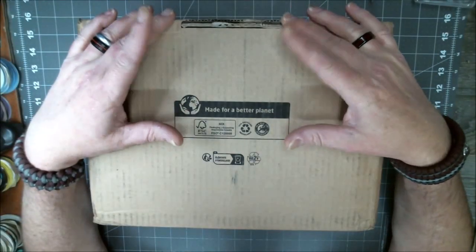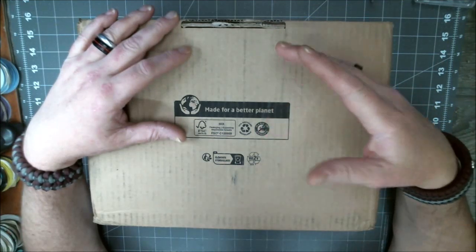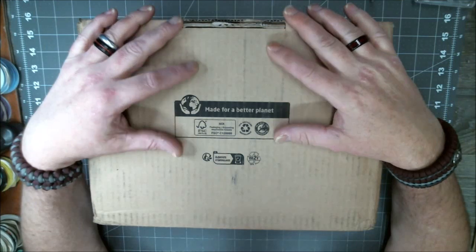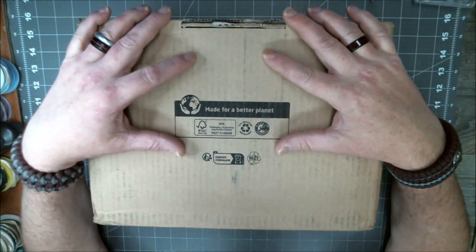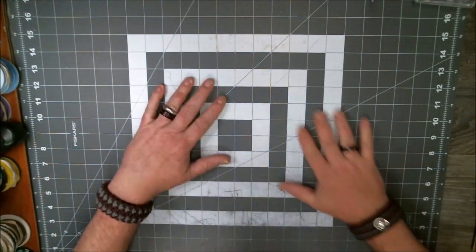Greetings, everyone. Steve here, Coach of Congress. How are you doing today? Hopefully your week's been happy. Welcome to another edition of What's in the Box? As always, before we get to the box, let me talk at you.